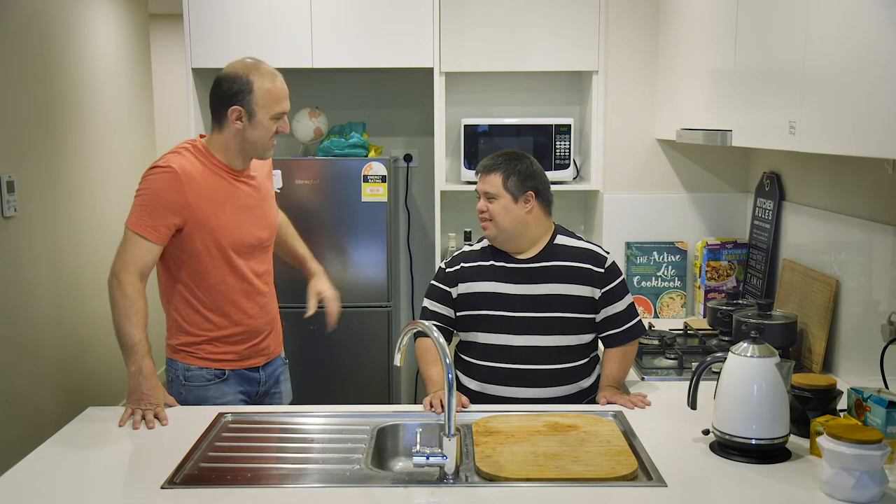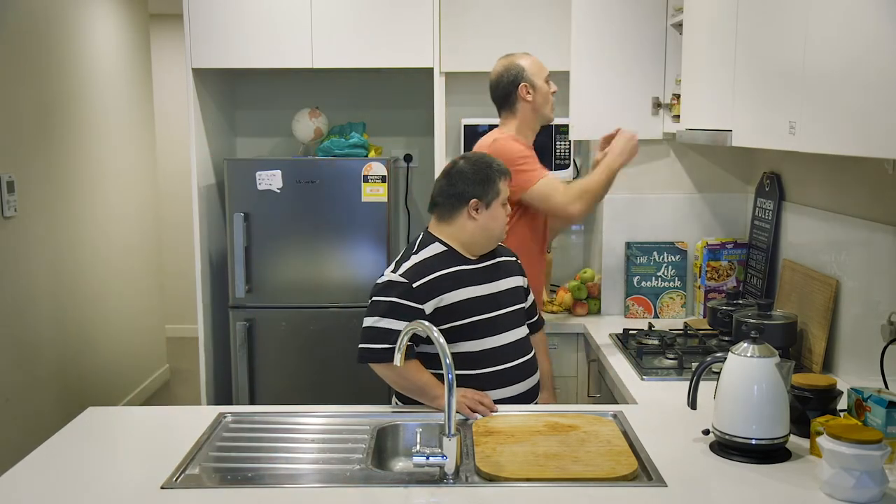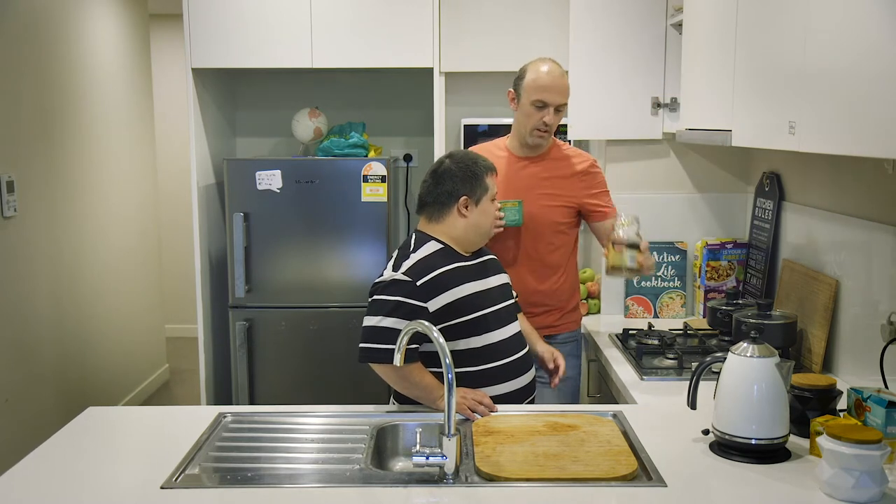Hey Dan, do you want a drink? Yes. No worries. Do you want tea or coffee? Coffee. Coffee it is.